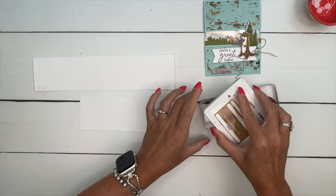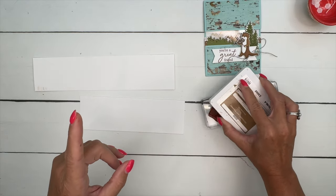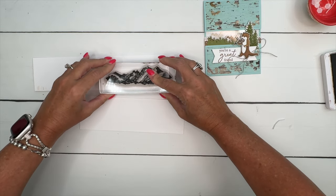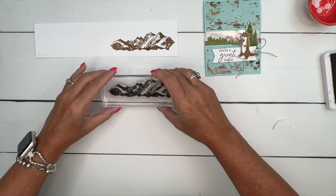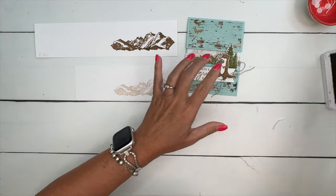We're going to stamp the mountains from the In the Grove set twice, but only ink it one time. First we'll stamp it in pecan pie on basic white, and then before I ink it again I'm going to stamp it again so that it's lighter — see how in the background we have it lighter.